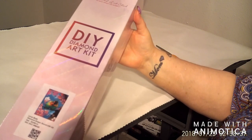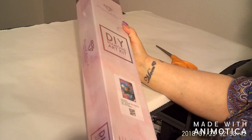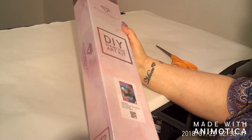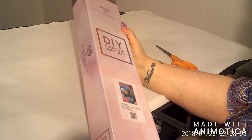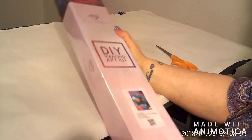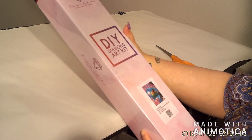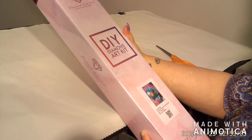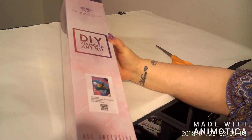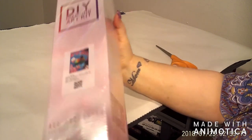This is Diamond Art Club — it's called Lovebirds. It's round with AB diamonds, it's a 32 by 45. It's not telling me how many colors but we'll check that when we get into it. You can see it's in the nice new pink boxes, so here's the scanner.